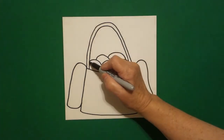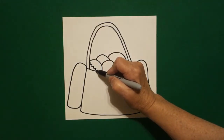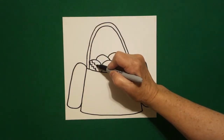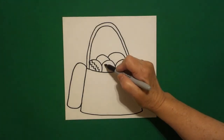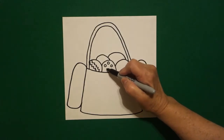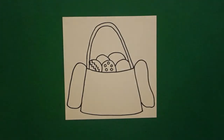I come back to the first one and I go zigzag, zigzag, zigzag, zigzag, connect. And right above it, zigzag, zigzag, zigzag, zigzag, connect. I come to this one right next to it and I draw one, two, three, four, five baby circles.